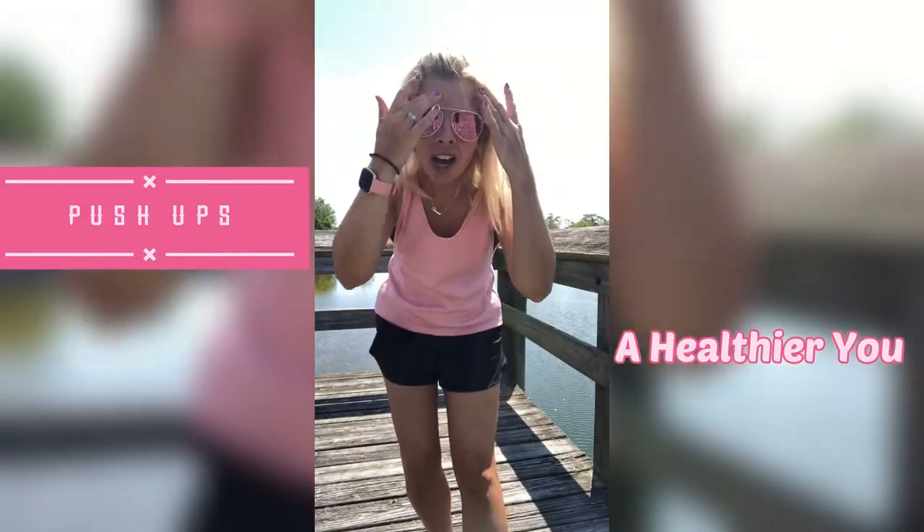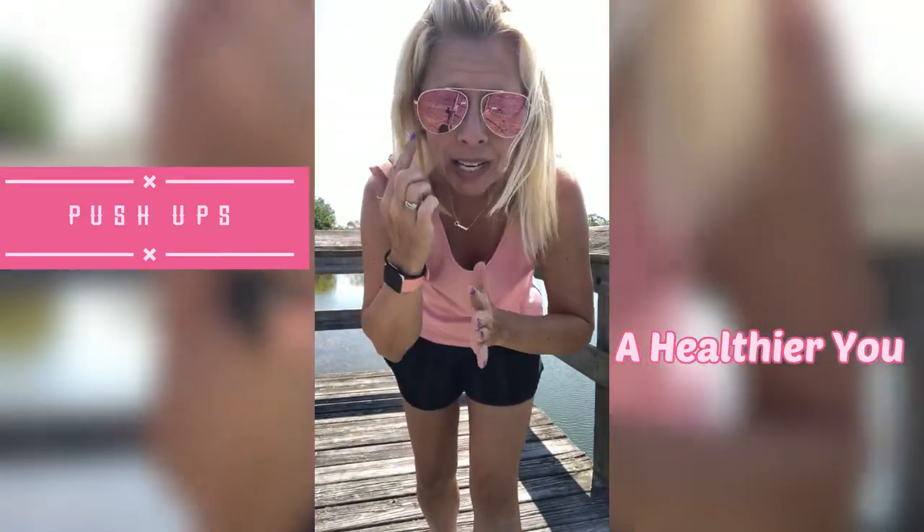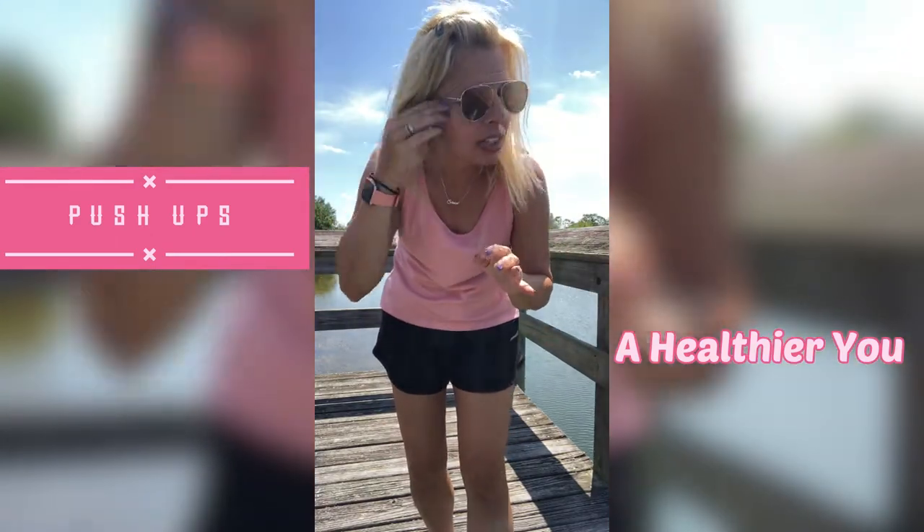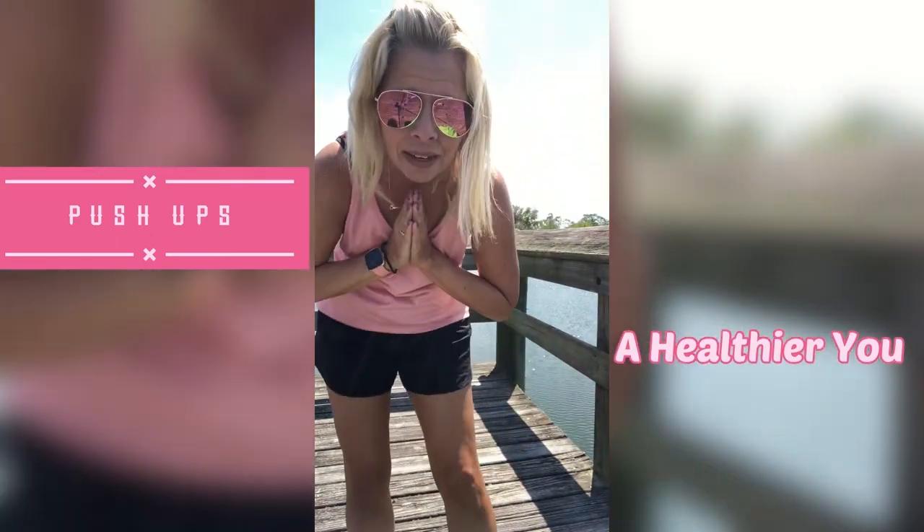Hi guys, welcome back to my channel. First, I want to say my eyes will be watering — I am not crying, there's something in the air that's really irritating them, so I am going to be leaving my sunglasses on.